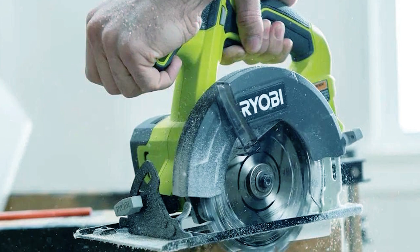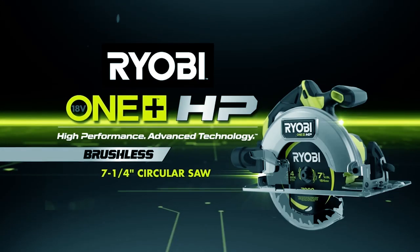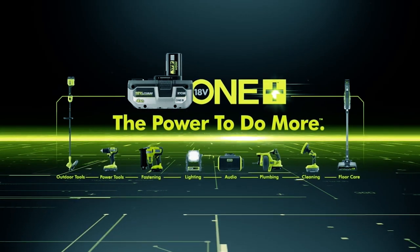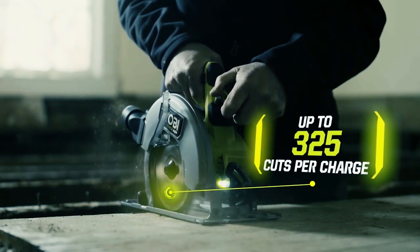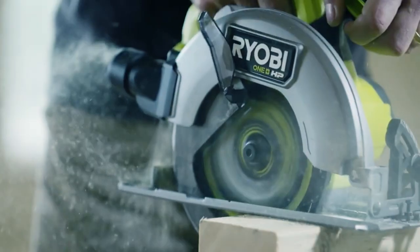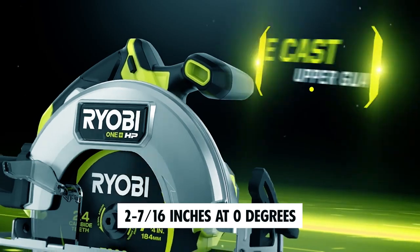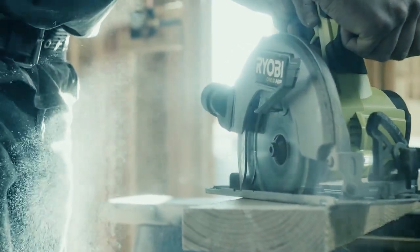Ryobi PBLCS 300B Circular Saw — the Ryobi PBLCS 300B packs a punch with its brushless motor, offering a 40% faster cutting speed. Paired with an 18V 1+ 6Ah battery, it can deliver over 325 cuts on just one charge. This saw offers a versatile cutting experience with a 0-to-56-degree bevel capacity, allowing you to make precise angled cuts. The adjustable depth guard enables cutting up to 2-7/16 inches at 0 degrees, and 1-3/4 inches at 45 degrees.